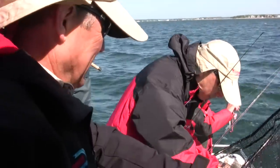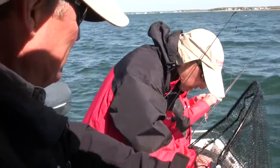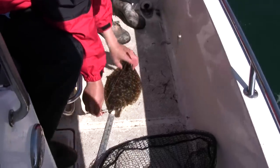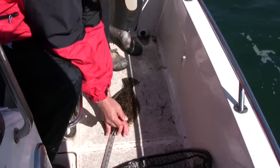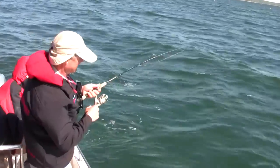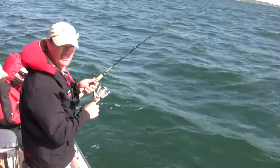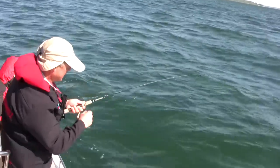That's the beauty of these rigs — multiple fish, whatever's down there, that's what hits. It's over 16 anyway. 17. Beautiful. 17 and a half — something good. Mind you, this is just a light rod, but he feels like he's got some weight to him. Lift your left foot — I'm standing on the net.